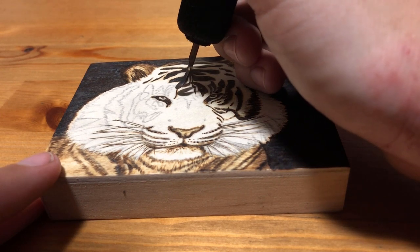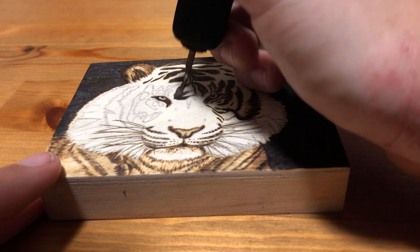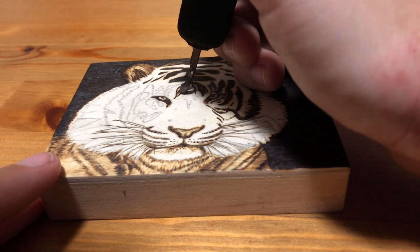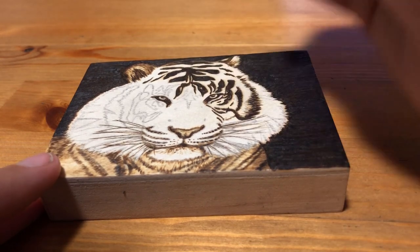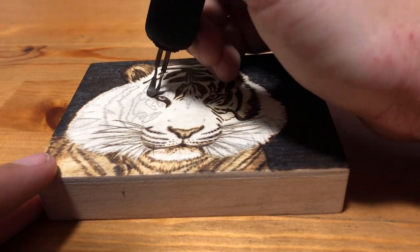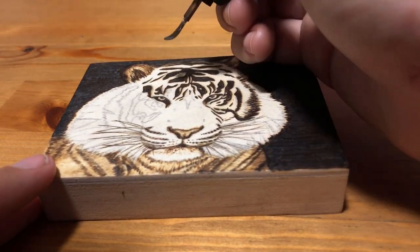Also any mistakes I make will be magnified because they take up much more of the image. So when it comes to the size of your burning, if you're new you may actually find that choosing a really small panel can make things more frustrating especially if the picture you want to burn has a lot of small details. On the other hand this burning won't have any large spaces with smooth uninterrupted flat shading, which is usually one of the most challenging things for me to get right, and the smaller size also does mean that the shading goes a lot faster.